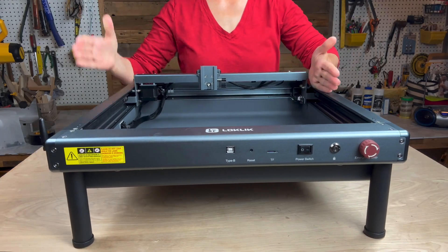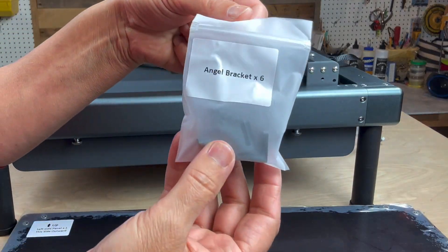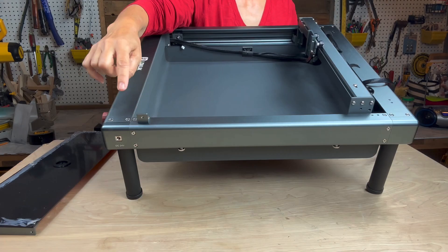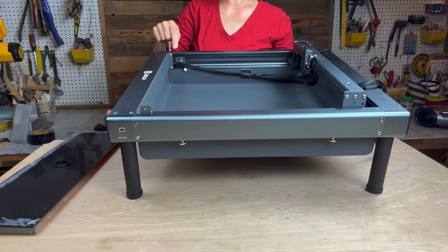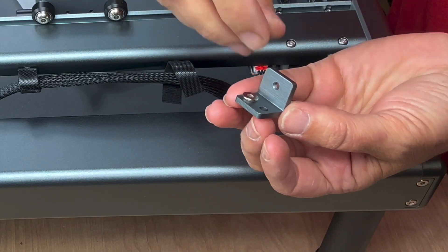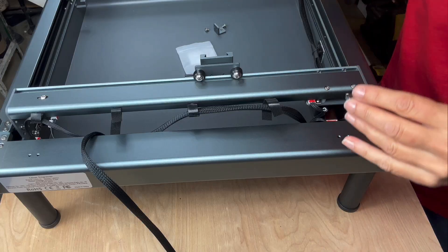Now moving on to the enclosure: find the six angle brackets and secure them using the screws and hex wrench. They go in these spots. If you have difficulty handling the small screws, it might be helpful to drop them into the bracket slots, then line them up with the holes and attach.